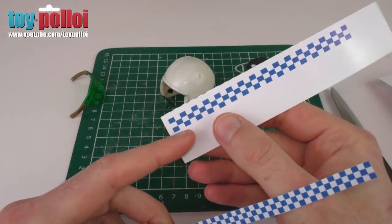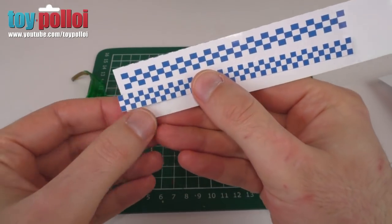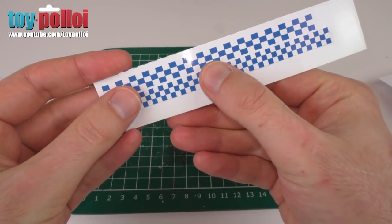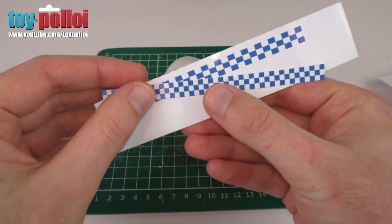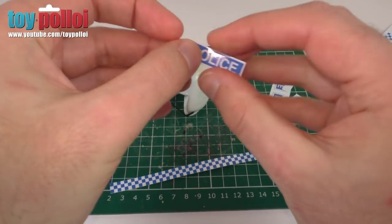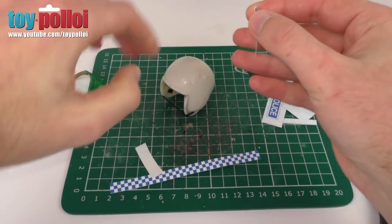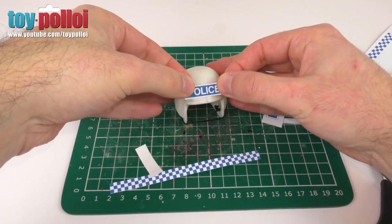On the PDF file I've put on toyploy.com I've done two different versions of the checkerboard — one with squares and one with slightly elongated oblongs — because I'm not sure which works best. I've seen a couple of different designs on the police helmet. Today I'm going to use the proper checkerboard, but first let's put the police sign on the front: just peel off the backing and stick it just above where the visor sits.